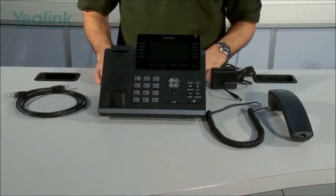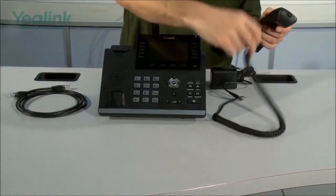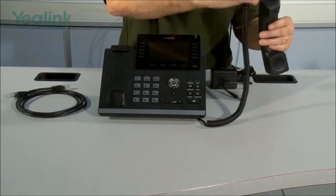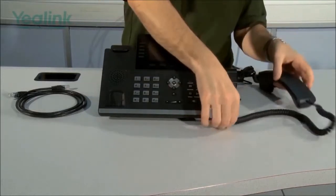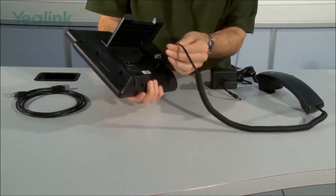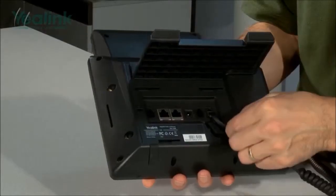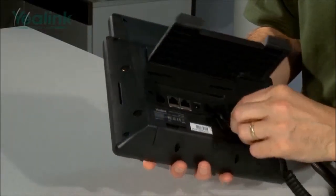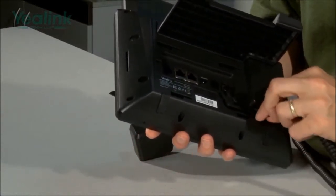The next thing to do is to connect the handset. Take the short end of the curly cord and plug it into the handset. Then, turning the unit over, connect the other end into the port marked with the handset symbol, and feed the cable through these little guides just for tidiness.